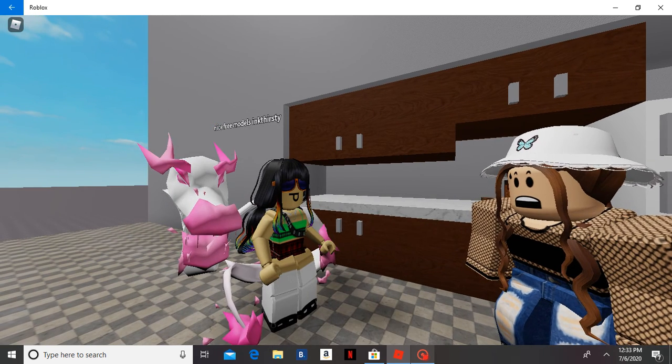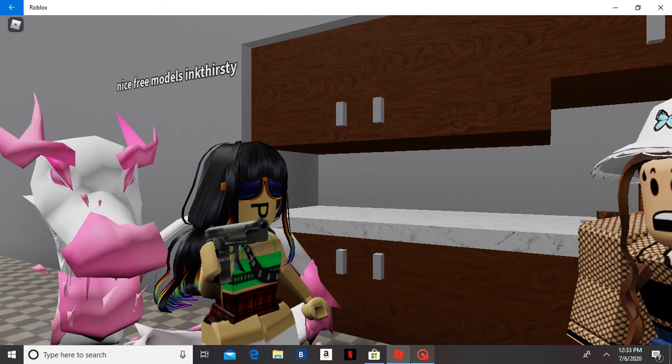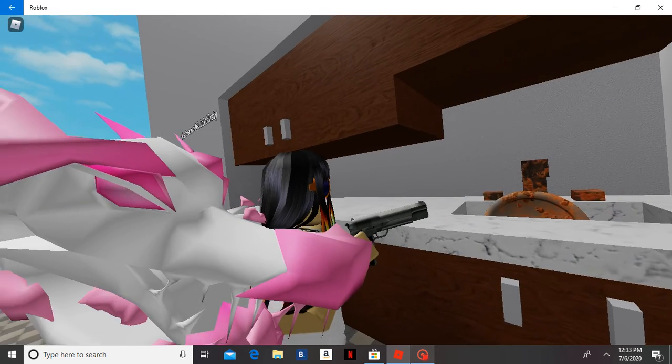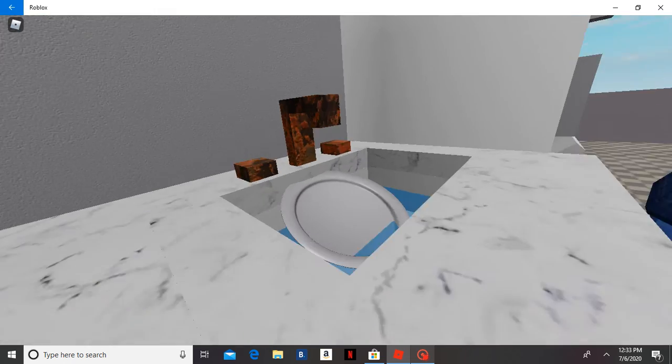Say goodbye to daily stains and dirty surfaces with new Kitchen Gun. This sink is filthy, but just three shots from Kitchen Gun, and it sparkles like new.